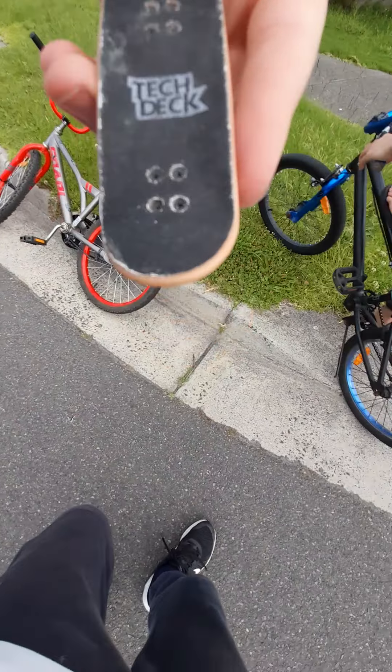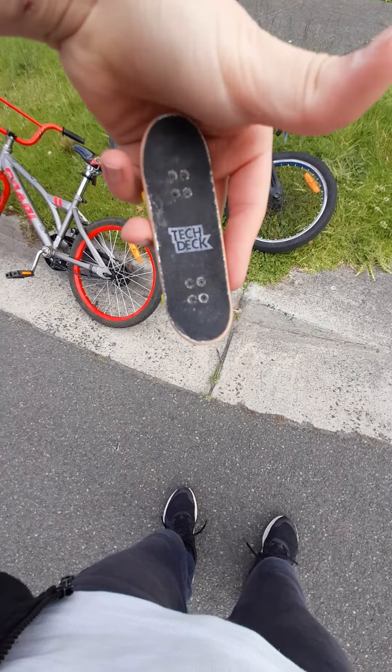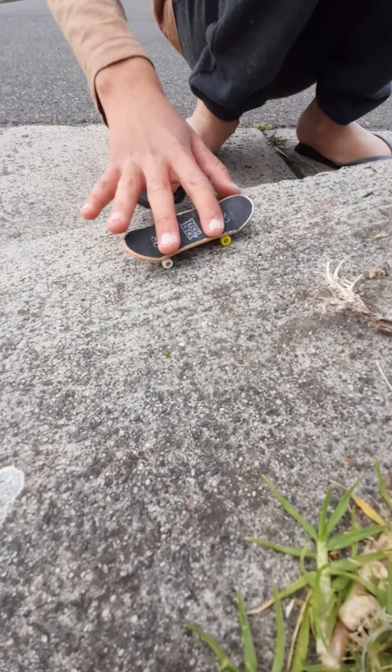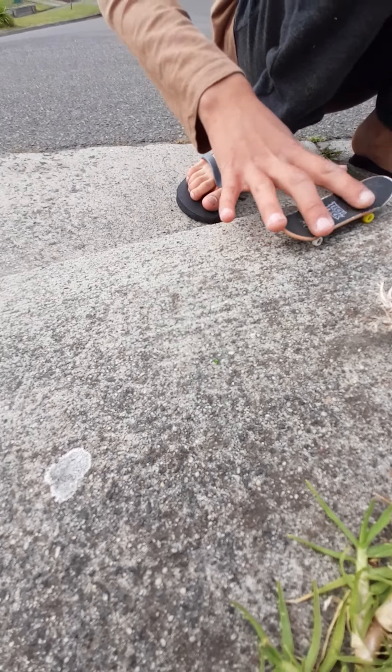This video is sponsored by Tech Deck, so make sure you've got yourself a Tech Deck. And Noyan's about to show you some of his epic tricks. Alright, so — Landon rusty slide manual. He's on a grind, he's on a 50-50.